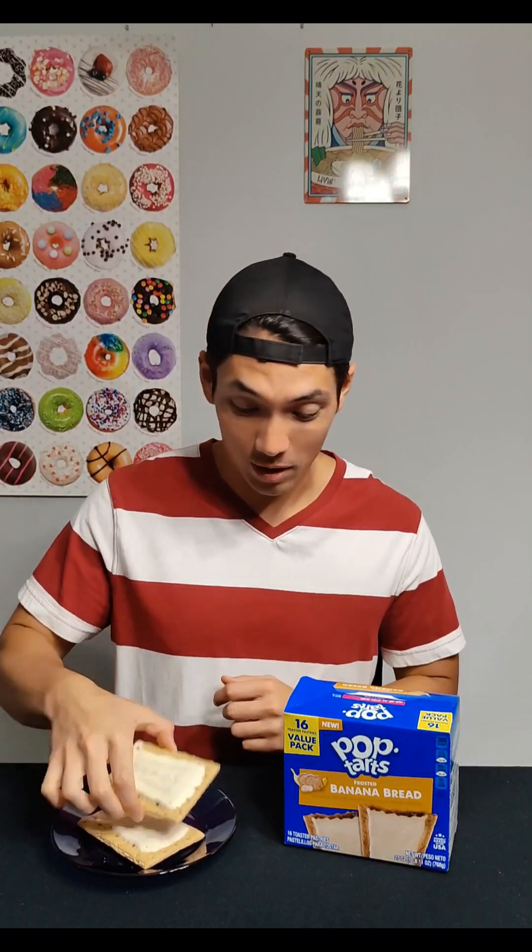Okay, here we are. We have our toasted one and our room temperature — definitely the best way to try Pop-Tarts. I do always see they advertise that you can freeze these. I've not done that. I don't feel like cold banana bread would really be it, but like the hot fudge sundae they had out for a while, that would be really good. So let's dive into these and see how they look.